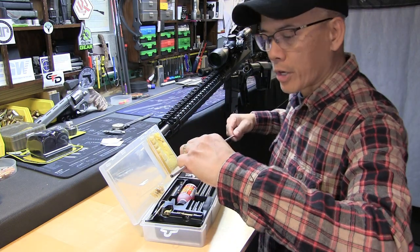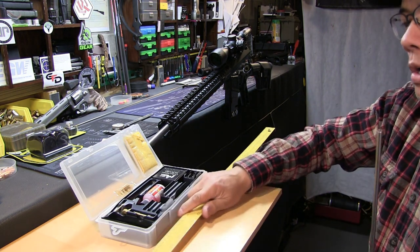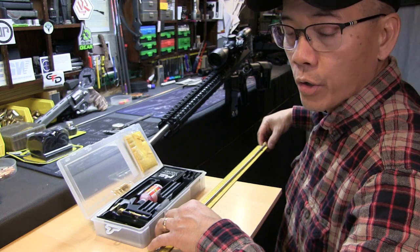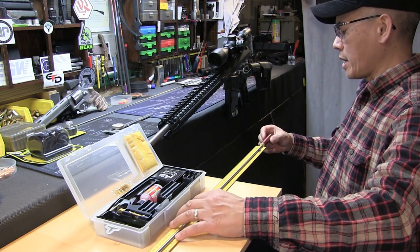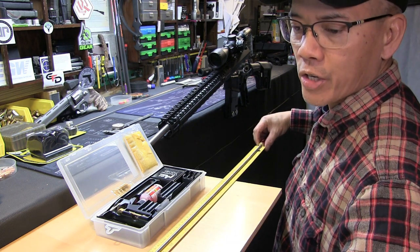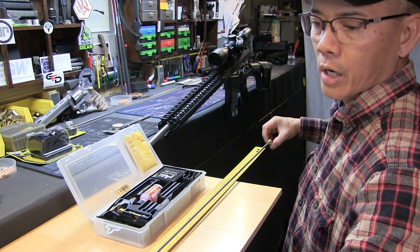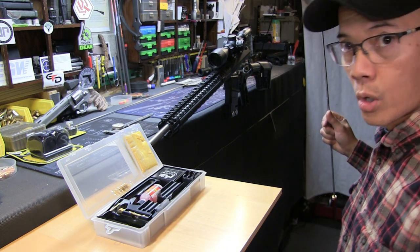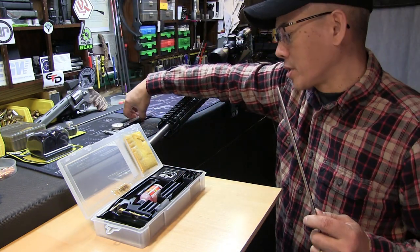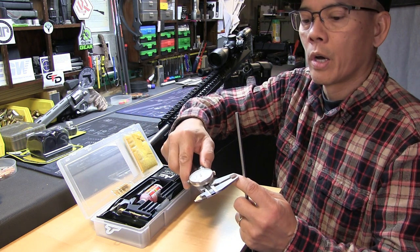I'm just curious — I'm going to see what the length of this rod is. With my handy-dandy yardstick, this is 32 and a half inches from the end of the handle to the threaded section where you can put in a jag or a brush. That's plenty long enough to clean even 30-inch bench rest rifles or precision long-range rifles. This is the 25 cal, 6.5 millimeter, or 264 rod.